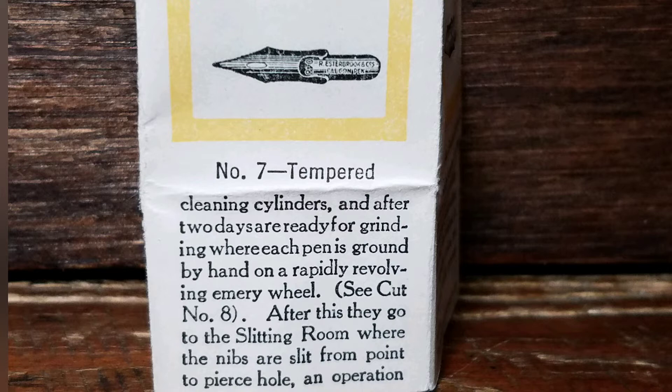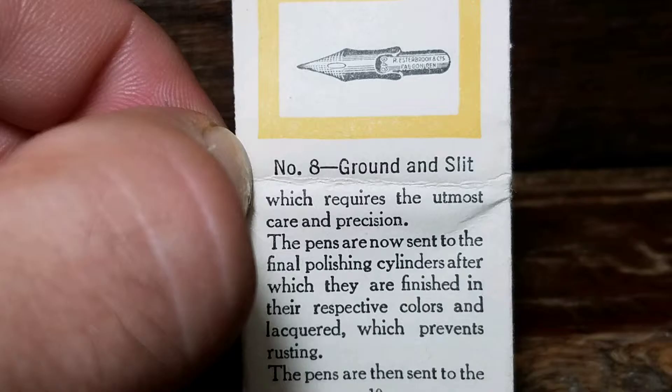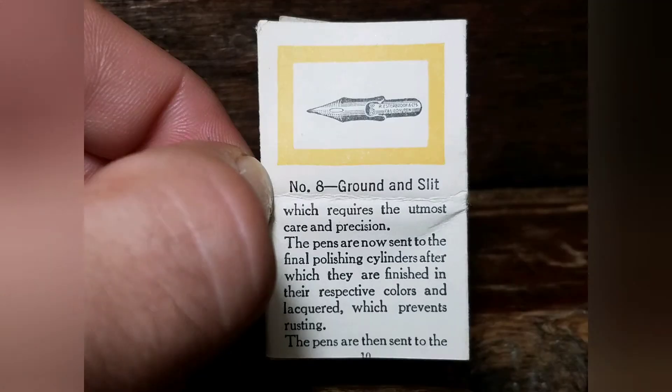After this they go into the slitting room, where the nibs are slit from point to pierce hole — operation number 8: Ground and Slit — which requires the utmost care and precision. The pens are now sent to the final polishing cylinders, after which they are finished in their respective colors and lacquer which prevents rusting.